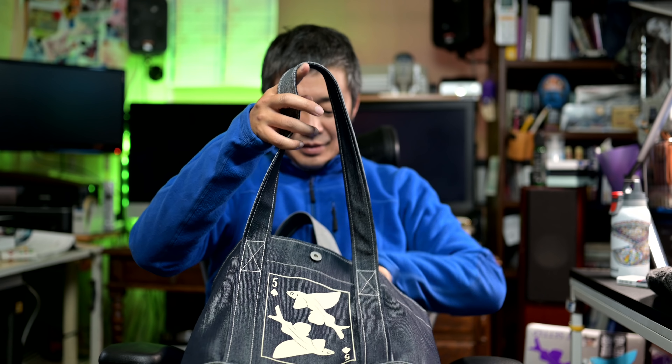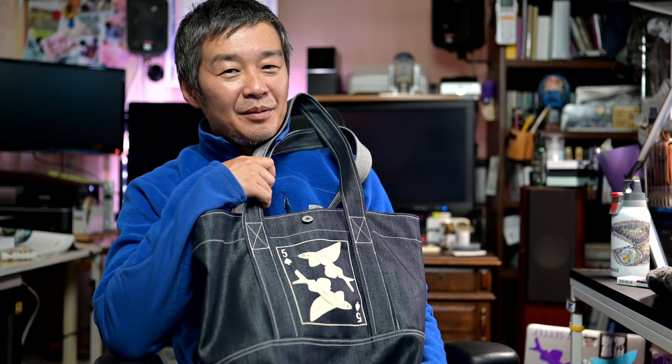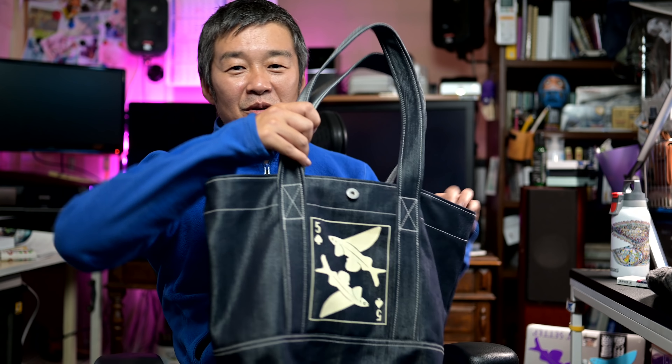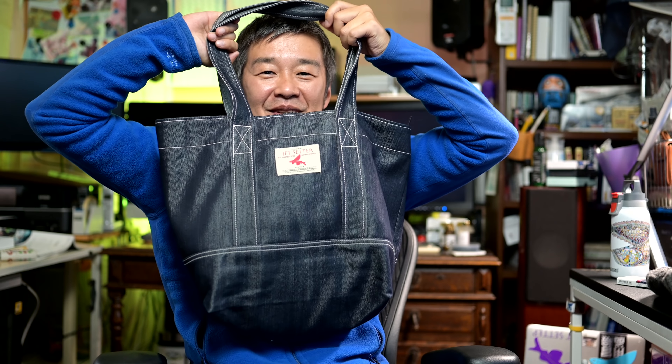なんかジムバッグってあるね、あれかっこいいね。あれを買って持ってきたいなと思ったんだけど、でもちょうどいいこのトートバッグがあるので、これで行こうと思いますね。まあ、あるものでいいかなと思って。またジムに行くところ、行った後のファーストインプレッションみたいなのが動画に上がってくると思いますけど。